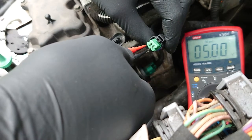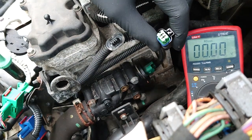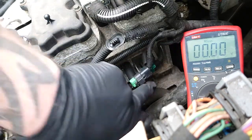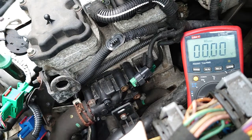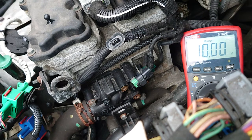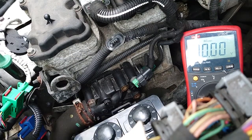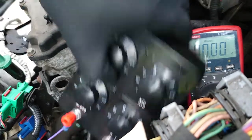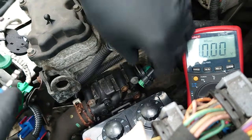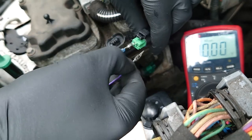With both connectors in place we should see five volts, which we do. I'd be fairly happy that that circuit's intact at the moment. From here, the next thing I would do would probably be a bypass test if we were suspecting the sensor had gone open circuit. So we'll go find a resistance box — you've probably seen one of these on eBay; they're pretty cheap to get hold of, and there are nicer ones out there.